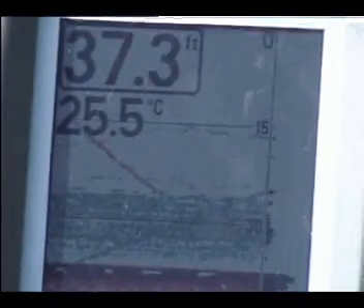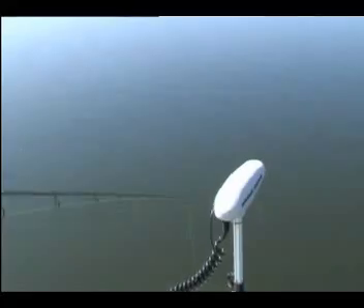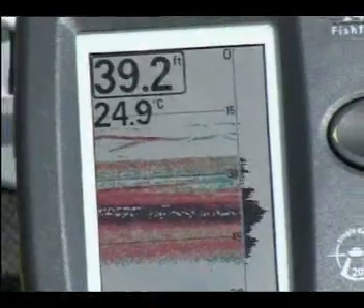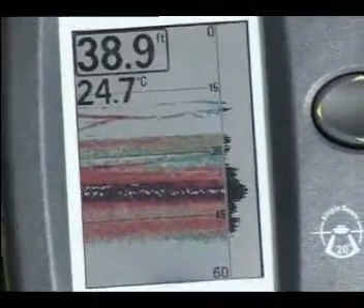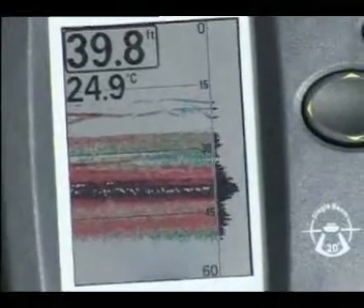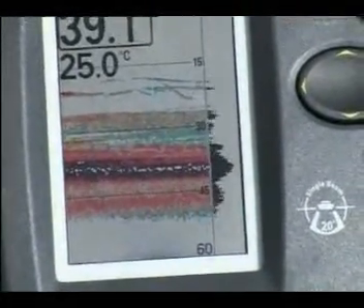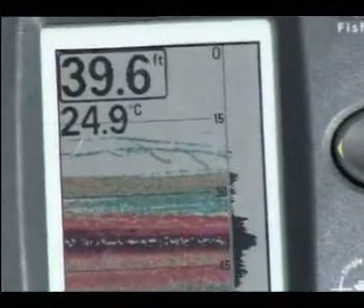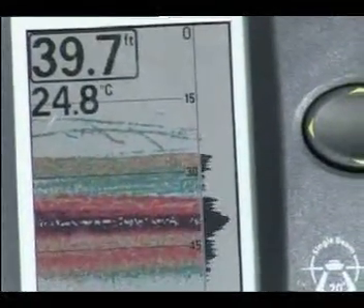That thin line heading down in towards that bait is actually the lure that I've just dropped down. If you're looking to target fish at a certain depth, you can use your sounder to see exactly what depth your lure is. Now I'm jigging that lure in around those bait to try and fool one of those bass. You can actually see exactly where your lure is in relation to those fish. I can see I'm jigging a bit high, so I'm going to go down a bit deeper — now I'm right in the middle of that concentration of fish.